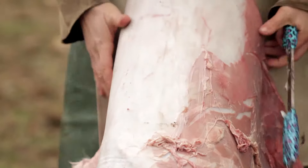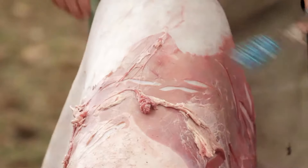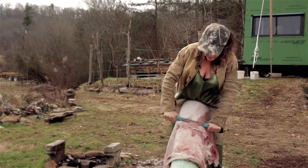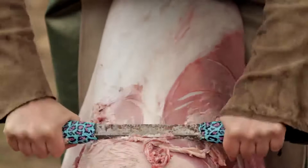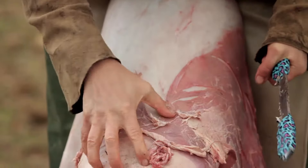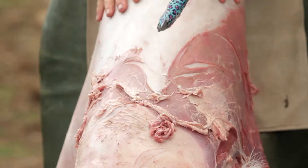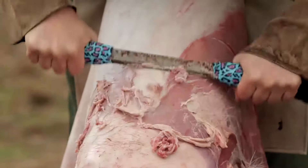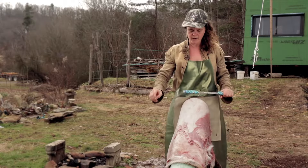You always want to be scraping directly down. You can have your hide at a little bit of an angle. The hide — it's not as big of a deal now as it will be when we're taking off the grain — but you can see it's kind of wanting to buckle and scrunch up. You want to keep the hide flat on the beam as much as possible, and that's going to help you not make holes. All of these tips are basically for avoiding holes.